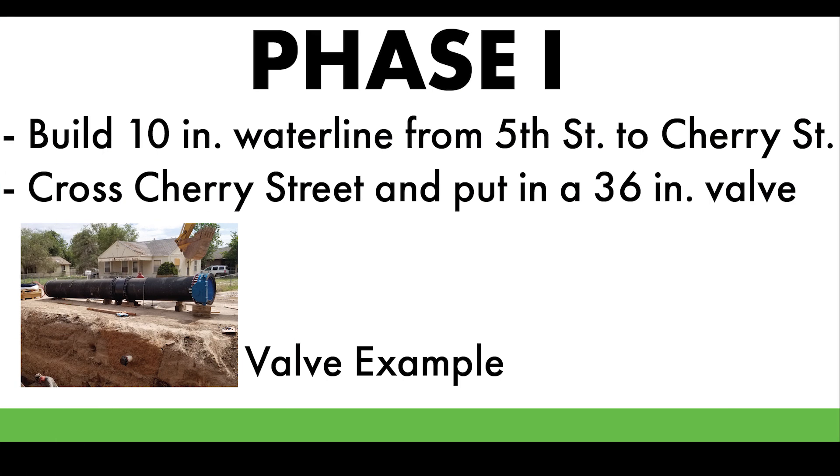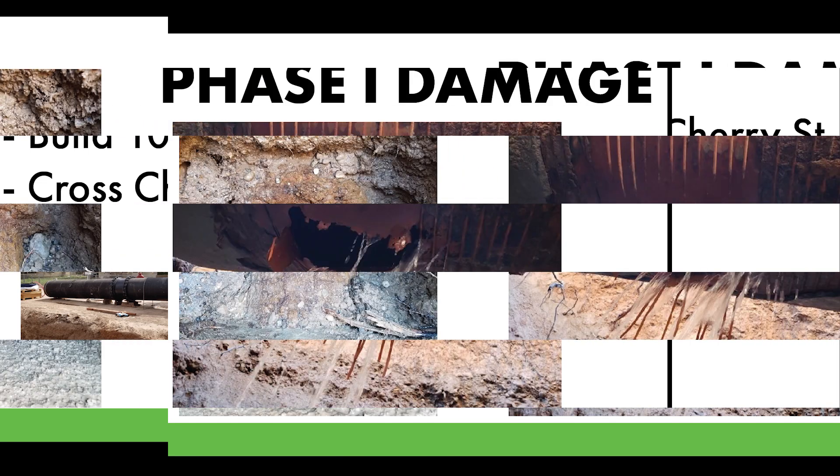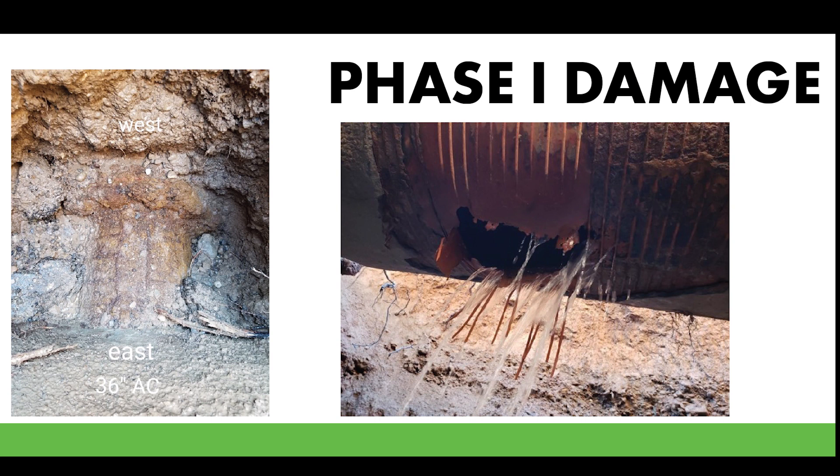The project was going to be built in two phases. Phase one would be to build a 10-inch water line from 5th Street to Cherry Street, across Cherry Street, and also put in a 36-inch water valve. What happened was that we ran into situations with the 36-inch water line being more deteriorated than we ever anticipated during design.